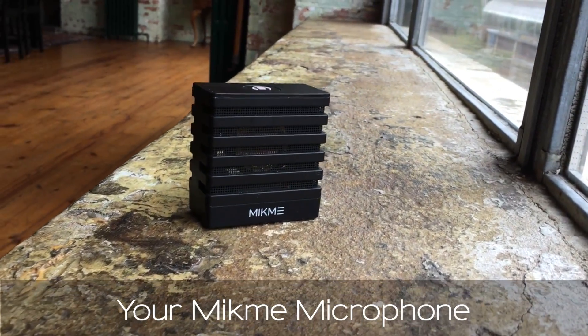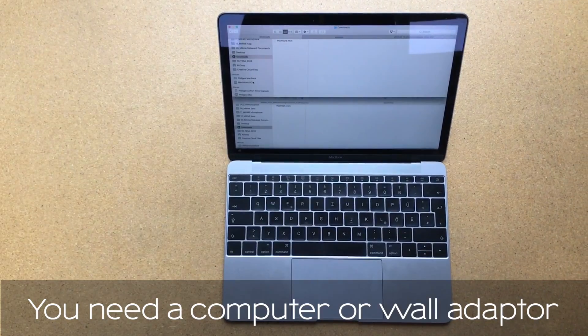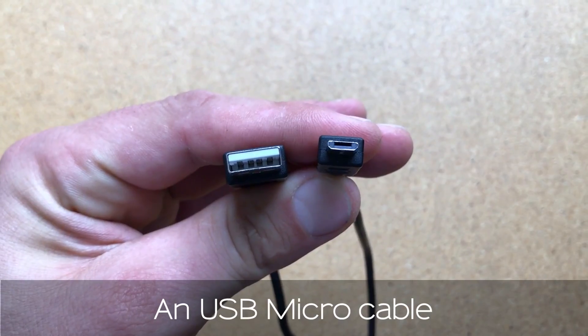In this video you will learn how to charge your MicMe. You need a computer or wall adapter and a USB micro cable.